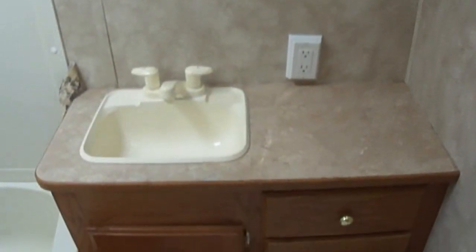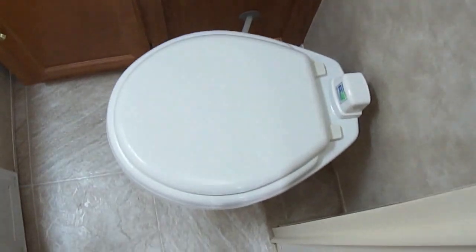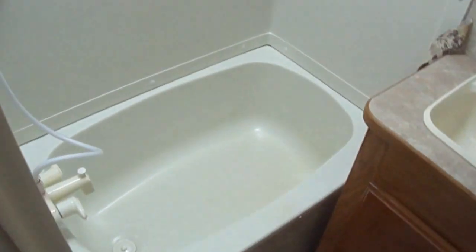Here in the bathroom — your Bob Barker budget RV guy — you've got a vanity for washing your hands and brushing your teeth, and we know what that's for. A tub-shower combination. You do have an onboard water supply and pump so you can be out in the middle of nowhere and still have water.